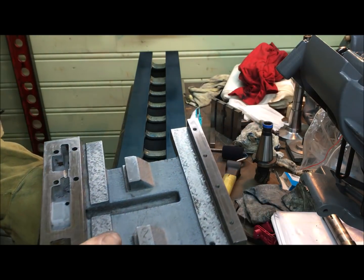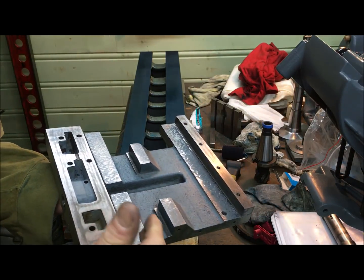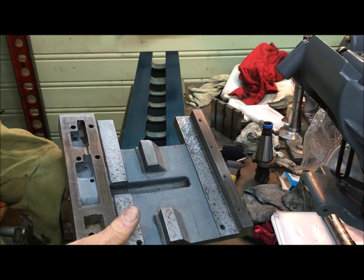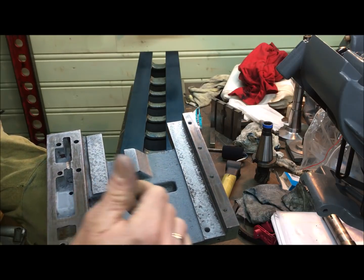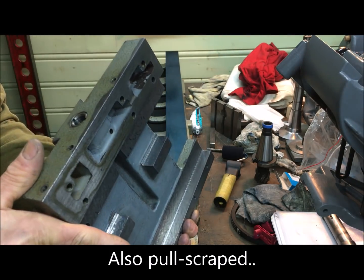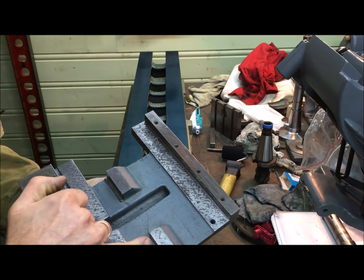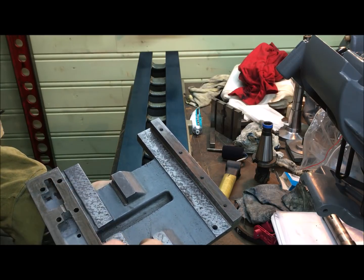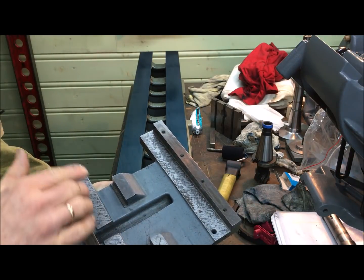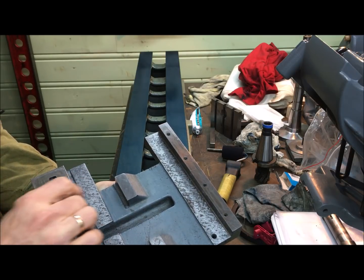The first alignment — scraping for alignment — means that I have used both hand and power scraping, and also completed the job with push scraping lightly to get a texture. This is the narrow guide principle still, so it rests on the pads here for horizontal or load support, and then is guided by these areas here.